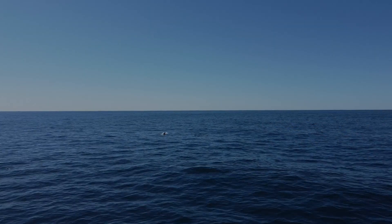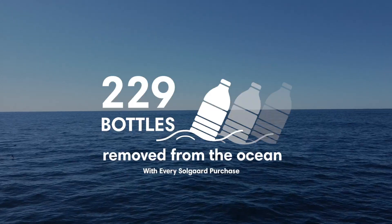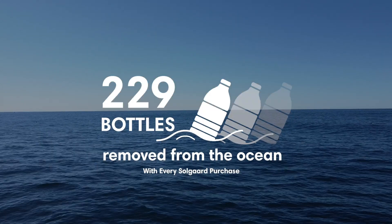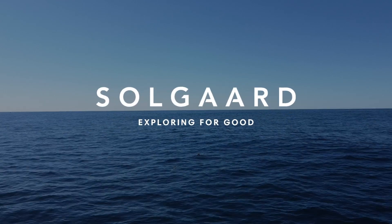On top of all these features, the external and internal fabric is made from Shortex, a fabric made from ocean-bound plastic. Every SolGuard item sold pulls 229 plastic bottles from the ocean. SolGuard — exploring for good.